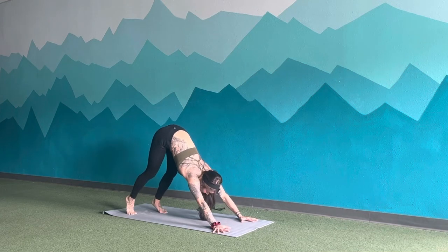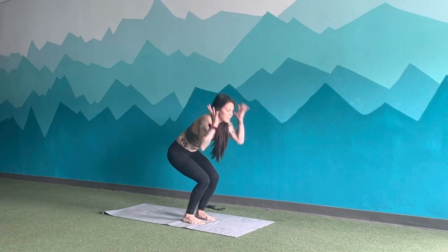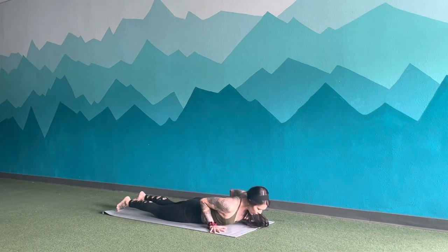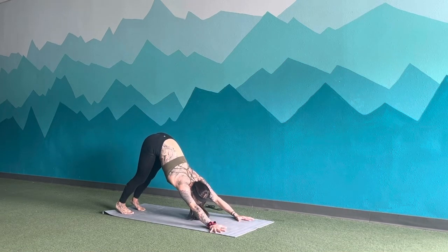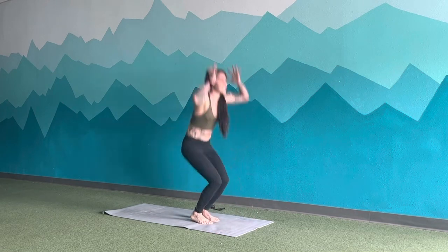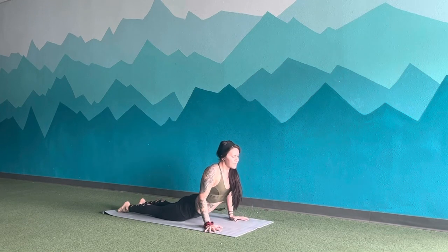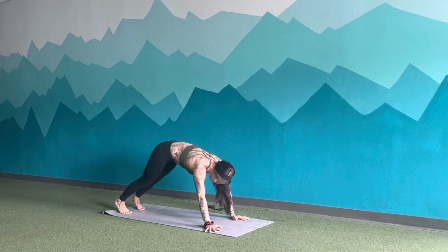Two more. Inhale, tippy toes. Exhale, heels to butt. Inhale, jump up. Exhale, jump back. Release to the earth. Inhale, lift chest. Exhale, lower. Inhale, push up. Exhale, down dog. Inhale, tippy toes. Exhale, hop forwards to fold. Inhale, jump up. Exhale, hop back to plank. Release. Inhale, lift the chest. Exhale, lower. Inhale, push up. Exhale, downward dog. Big breath in. Big breath out.